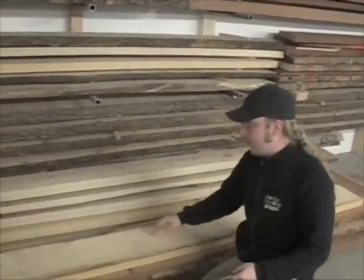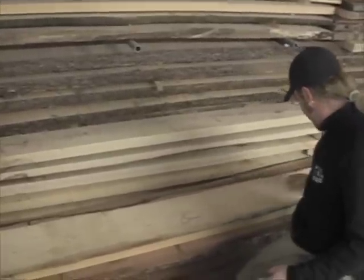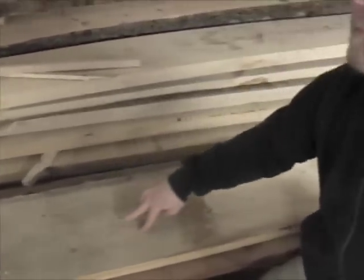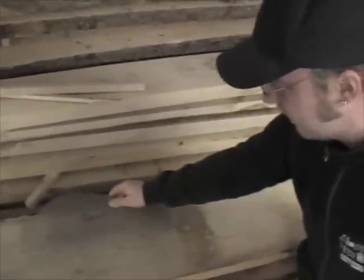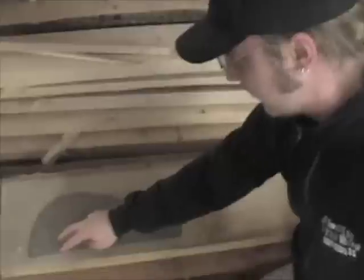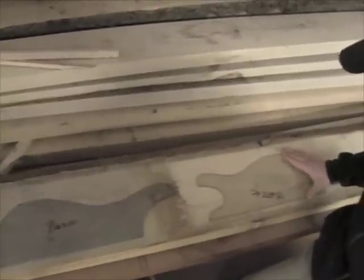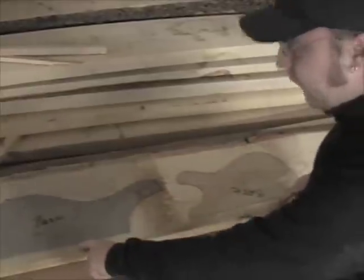Here we have a very nice example of a pad. I would take the templates and look — this is a nice looking part. I would of course not make the body like this because then the nice grain would be on the outside facing away. So I would orient it so: here's the bridge, here's the pickup. I'll put it like this so you can see the nice parts. The next part would be done like this so that it fits together.